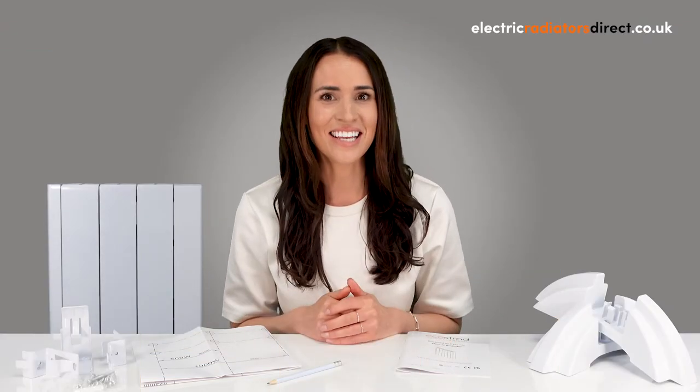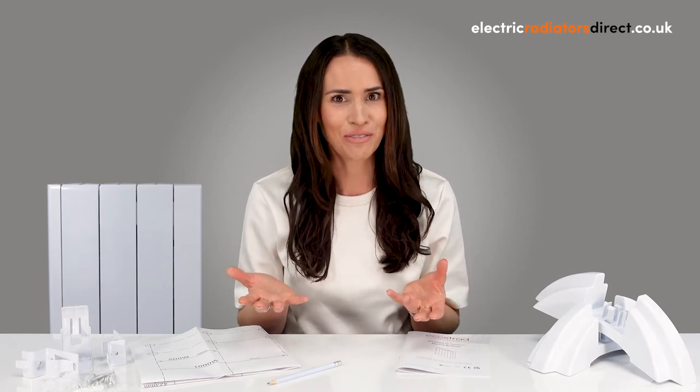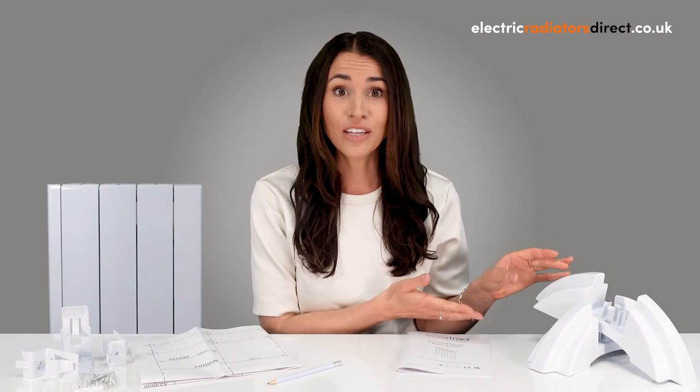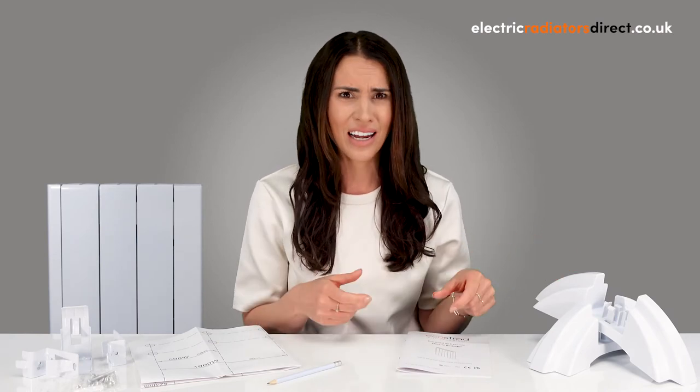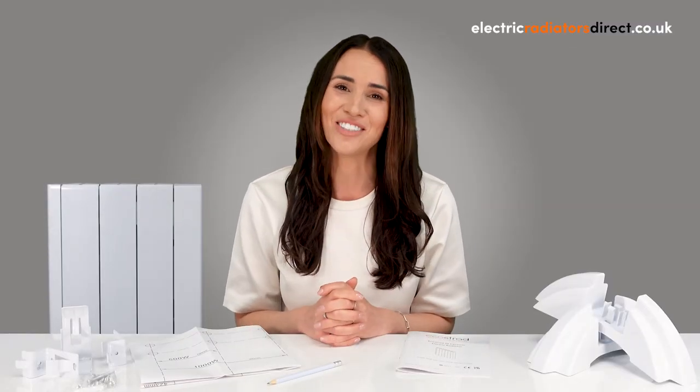Now that wall mounting is done and dusted, let's see how to install a freestanding electric radiator. The IQ Ceramic allows for both wall mounting and freestanding installation, which is really handy. Just purchase some of the Ecostrad IQ Ceramic feet separately and clip them onto the heater DIY style. After that, simply plug the heater into the nearest plug socket and you're good to go.